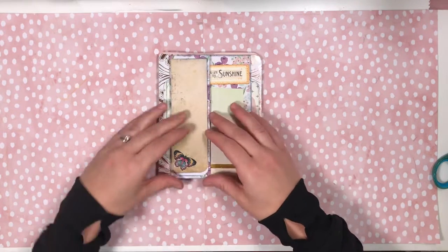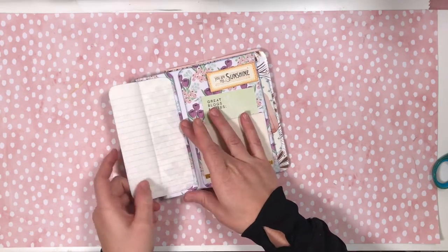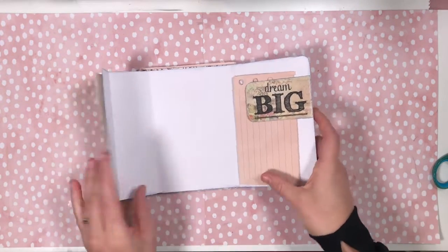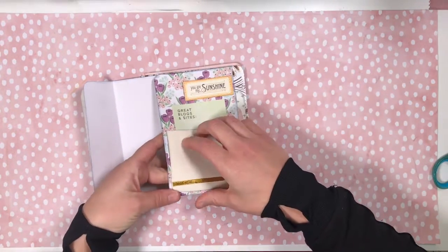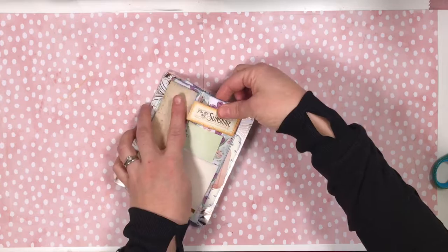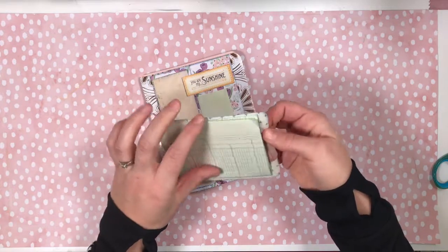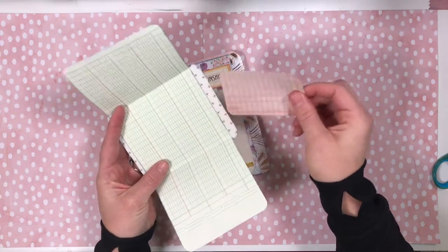We have this open flap and then a little notebook that opens up to a big page with a tuck. And then on this side we just have a pocket and a flip up, and then this clasps together. The whole thing is a belly band with a card behind it, and the card has a flip and a pocket.